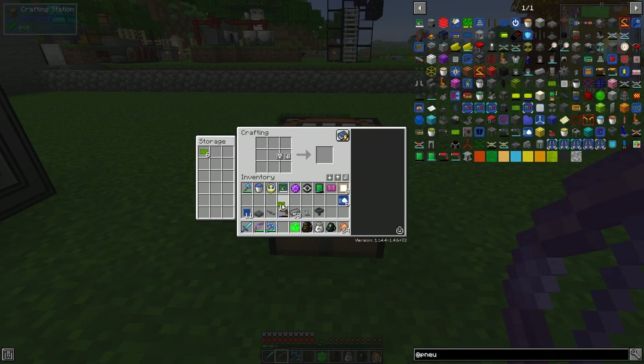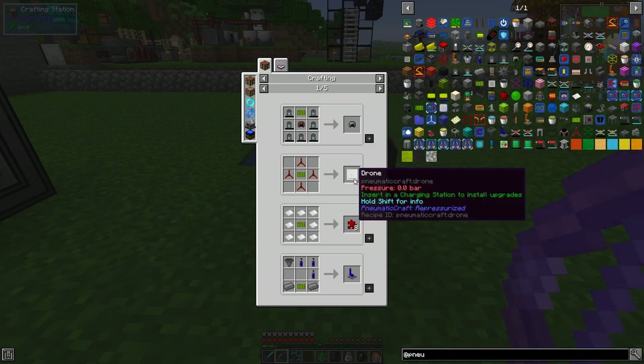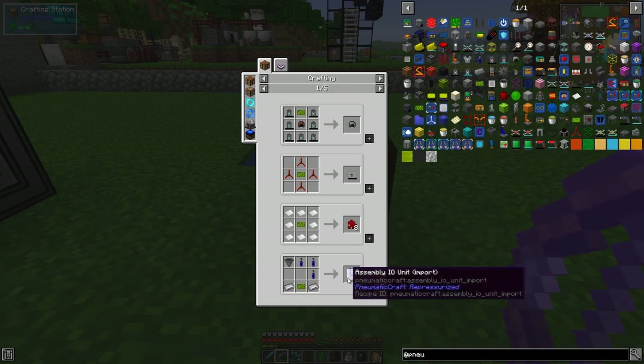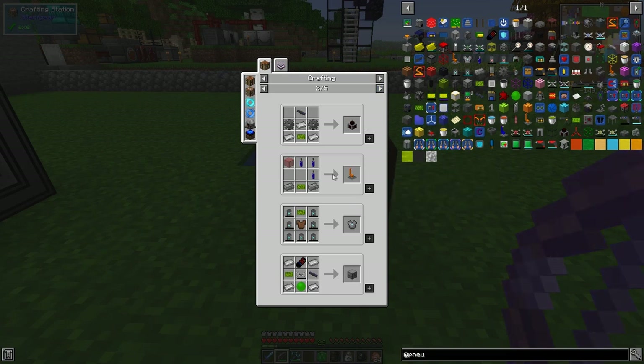We need to make some more transistors. With these PCBs we've got uses - they make pneumatic armor, which is great, we can build drones, programming puzzle pieces, and the assembly IO unit. The IO unit needs a hopper, three pneumatic cylinders, some iron, some compressed iron, and three more for the piece with glass.